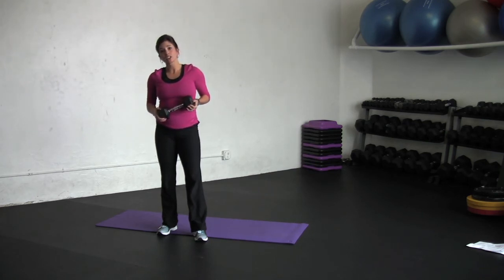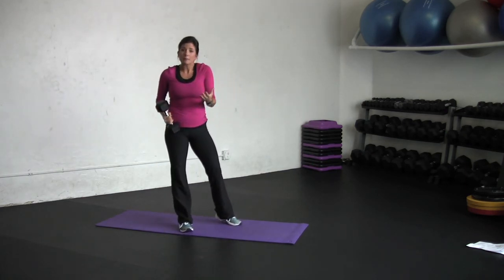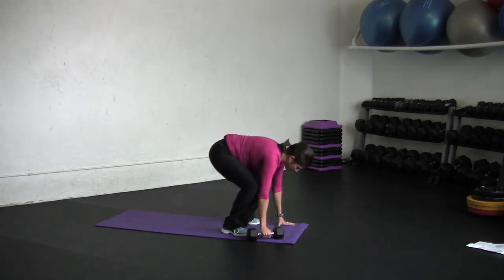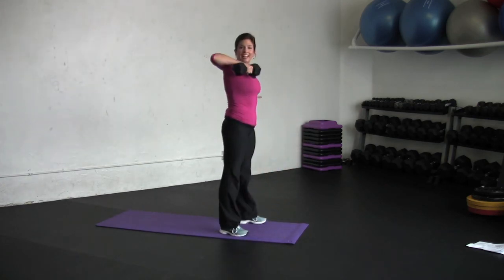One other modification I'd like to show is if jumping back is too difficult, just step it back. You'll still get the cardiovascular benefit. So again, plant your dumbbell, walk it back, walk it in and up.